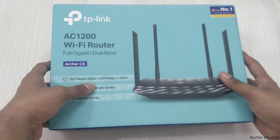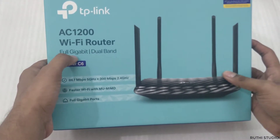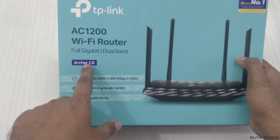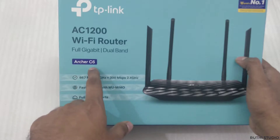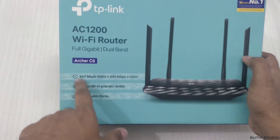Here we have the TP-Link router. This is an AC1200 Wi-Fi router with full gigabit support and a dual band router. The series is the Archer series from TP-Link and the model number is C6 — so this is the TP-Link Archer C6 router.